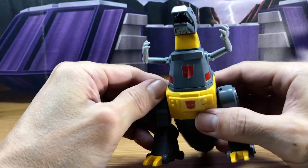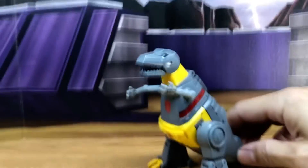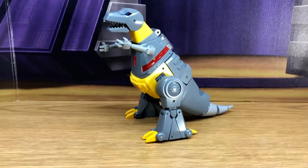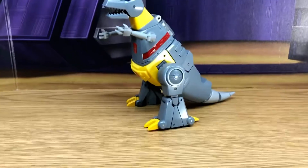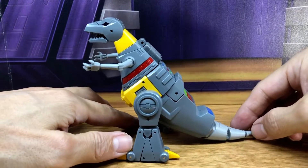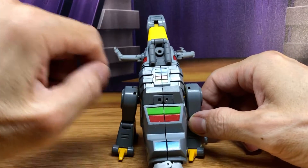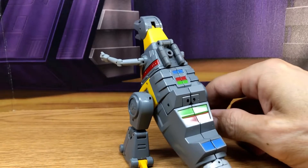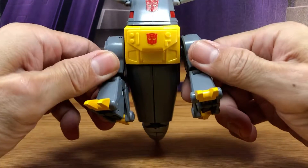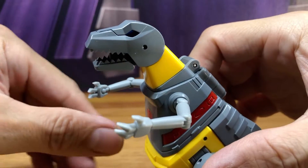I put on the Autobot stickers, so now you can see — let's get up a little close here — here is Grimlock, and this is really a nice figure. Here he is from the side view, the back view, the little peg hole where you can put in his gun if you want, the other side, the front, the bottom. Really nice. Here's a close up of the head.